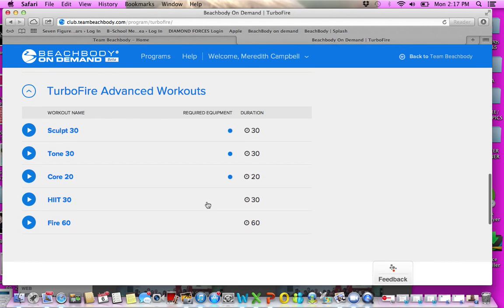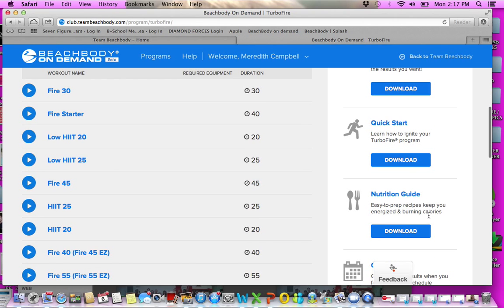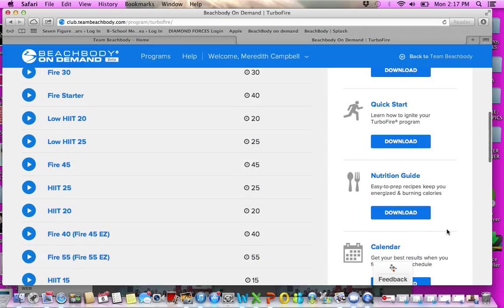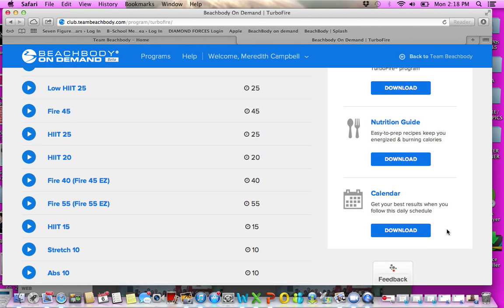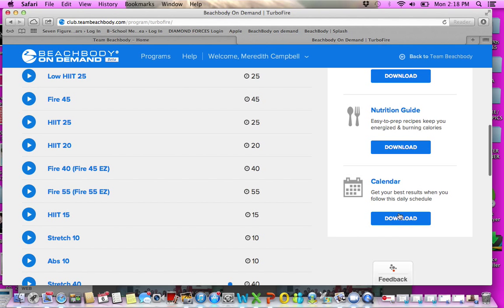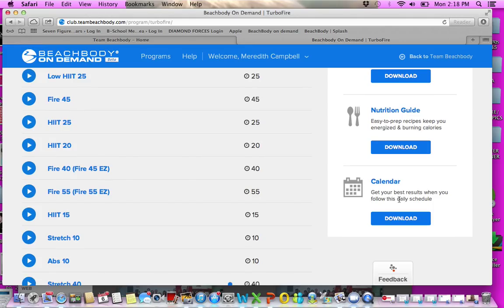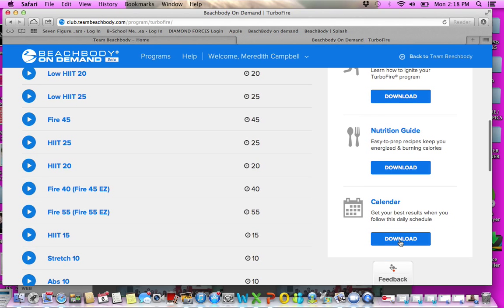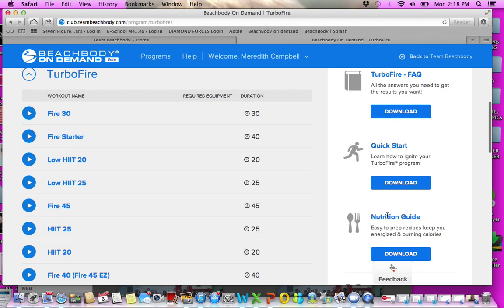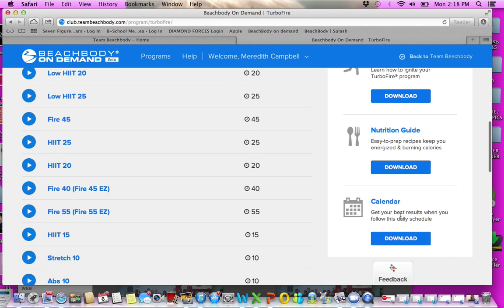You'll see at the top if equipment is required — and most of the Turbo Fire videos, you don't need any equipment. There are also FAQ sheets, material programs on the side, quick start guides, and nutrition guides. The nutrition guides for every single program are right here. In my group I give you examples and grocery lists, but you also have access to all of this, including the calendar.